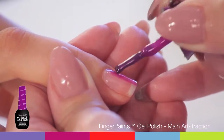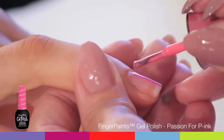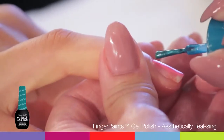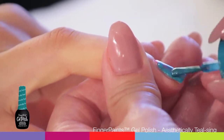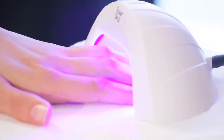In various stripes, apply Finger Paints Gel Polish Main Attraction, Finger Paints Gel Polish Passion for Pink, and Finger Paints Gel Polish Aesthetically Tealsing.